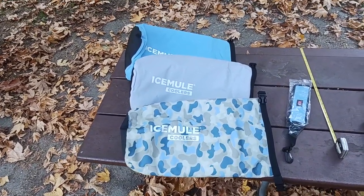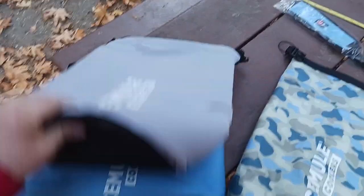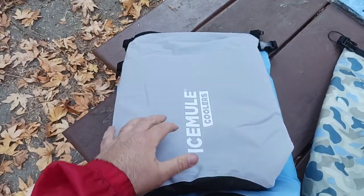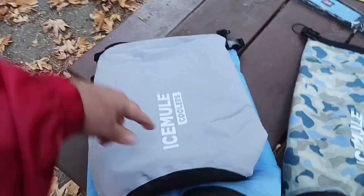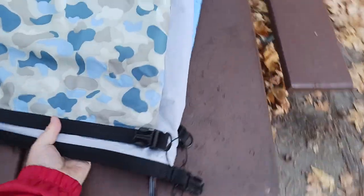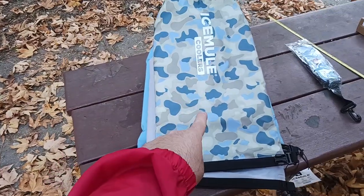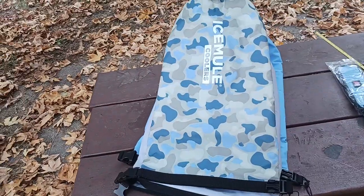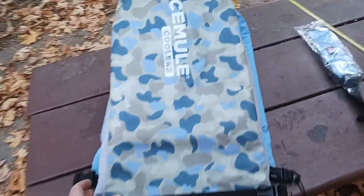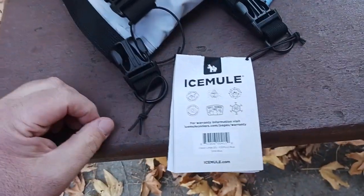Here's what the three sizes look like side by side. They're around the same height — I'll get the tape measure out for that. But the width is where you start seeing differences. There's the large on the bottom, here's the medium, and if you pack them correctly you can nest them all inside each other. And here's your small — so small, medium, large.